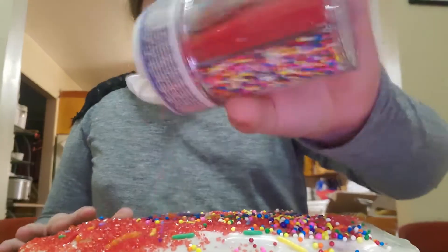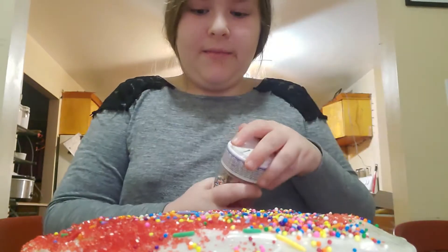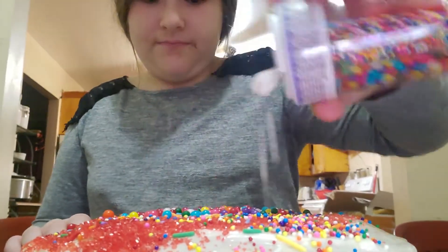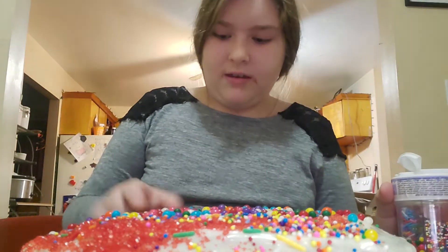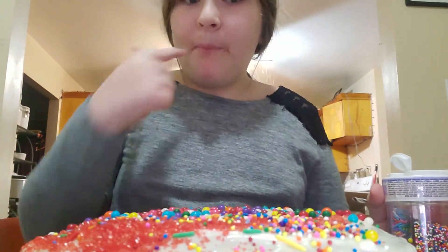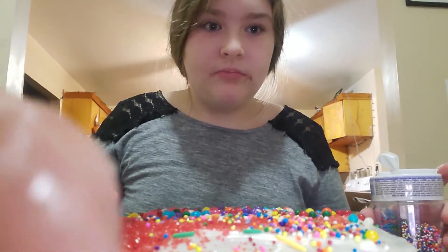It's okay. All right, and the big boy. Ooh. Looks good. Yummy. Mm. Let's see what it looks like. Da-da-da-da.